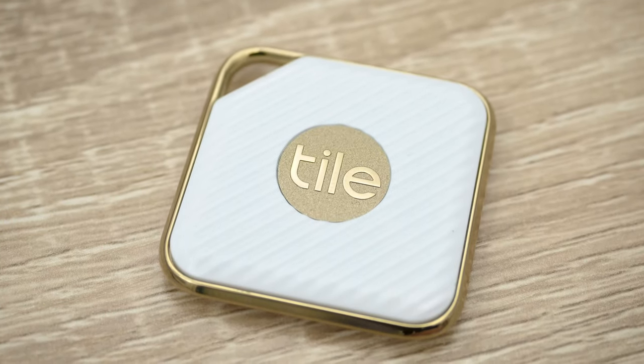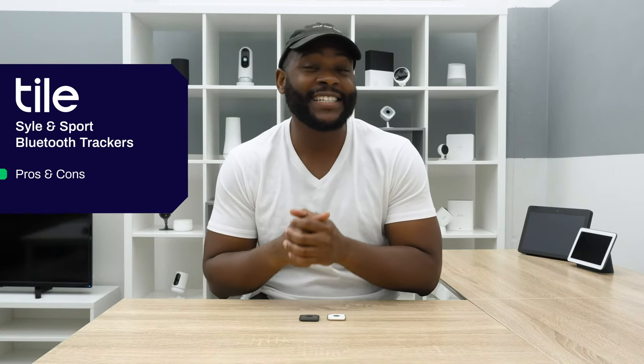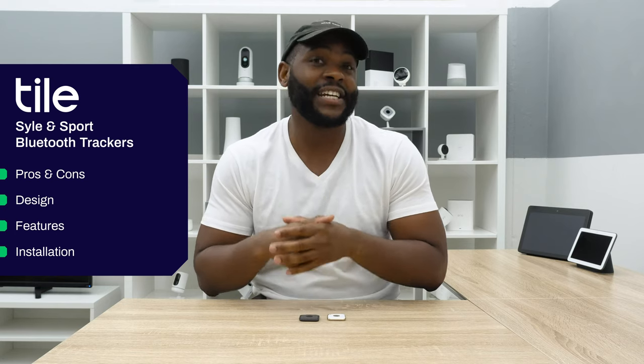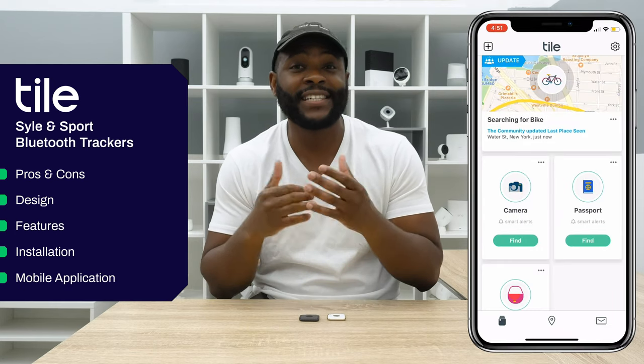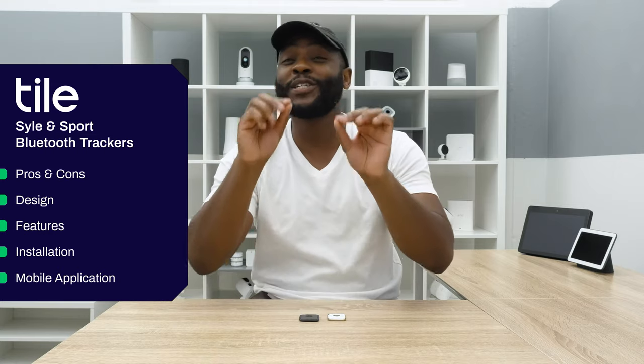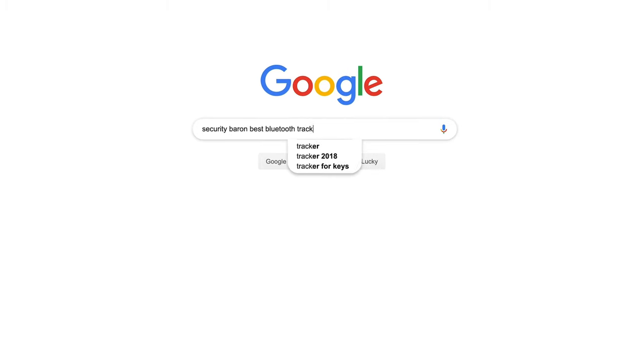In today's review of the TileStyle and the TileSport, I'm going to check out some pros and cons, design, their feature set, the installation experience, before diving into the Tile mobile app, to make sure you have all the information you need to make the right decision. If you'd like to see a list of our favorite Bluetooth trackers, Google Security Baron Best Bluetooth Trackers.